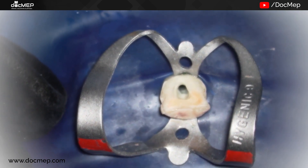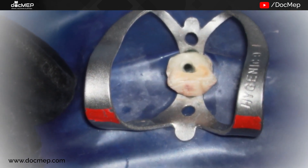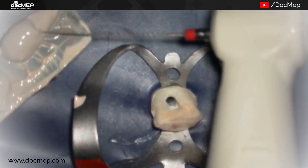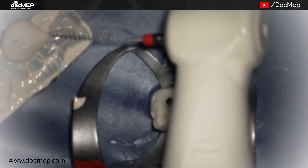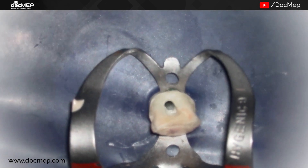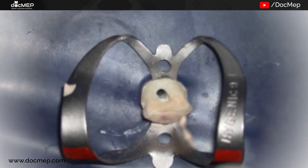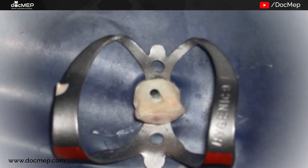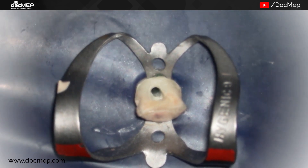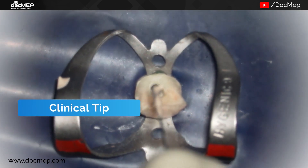Once the canal is clean and dry, it is ready for sealer placement. Sealer is placed in the tooth using a lentulo spiral — that is my preferred way. You can see the consistency of the sealer: a rich, creamy paste. Anything more viscous or more fluid will not flow properly, so we need to have the right consistency of sealer.